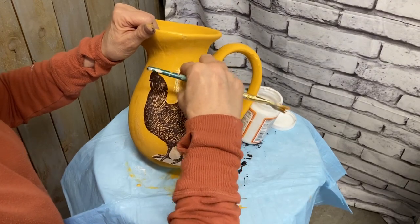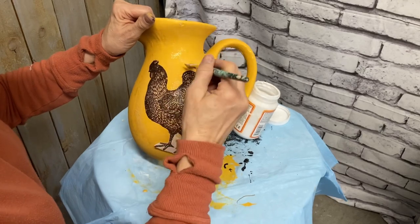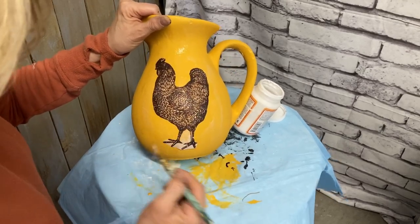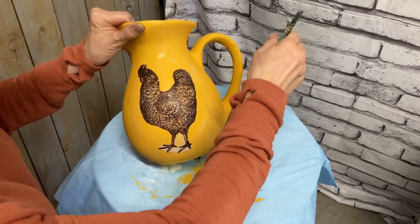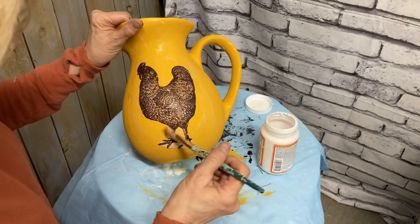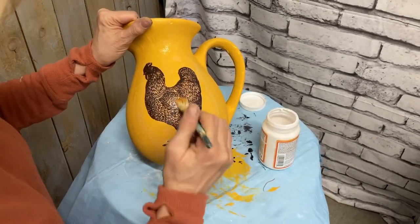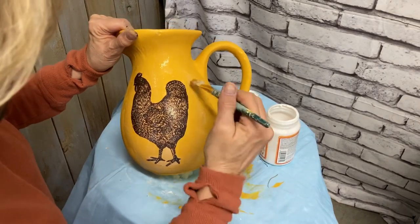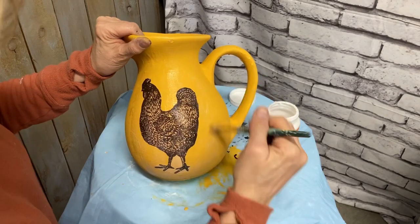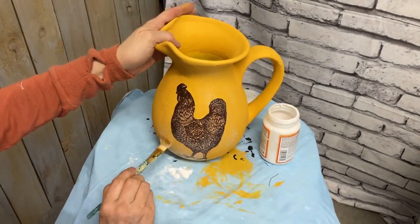So this kind of transfer is very easy to decoupage on. It lays down very well. The only problem is it's very delicate, so you just have to be very careful. And as you can see there at the bottom, you can kind of still see that tissue. But I'll be hiding that with some chalk paint, and then we're going to be putting a wax on it anyway, so it works out really well.